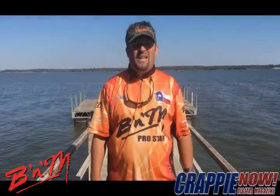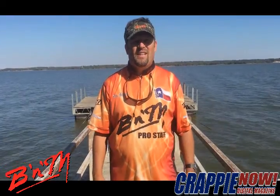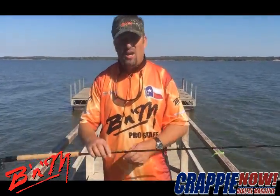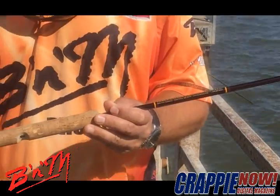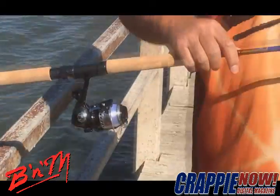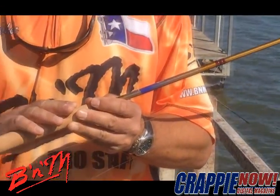Hello, my name is Weston Belcher, B&M Pro Staff. I'm here to share with you the how-to tip of the month. This month's tip is on reel selection. I'm going to talk to you about the Bucks Ultralight, which I have paired with my Sam Heaton Super Sensitive bottom reel seat, nine-foot crappie rod. I'm also going to talk to you about the Pro Staff spinning reel, which I have paired with my 10-foot Buckscope jig pole.